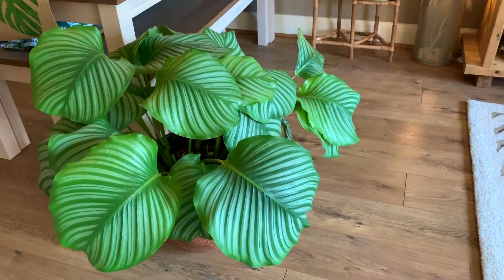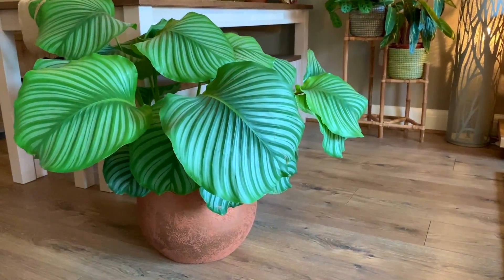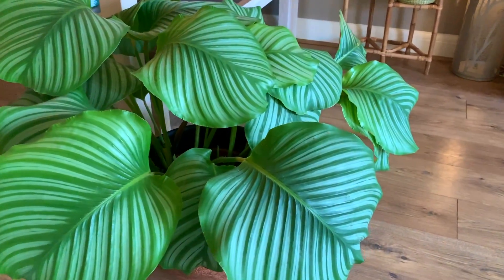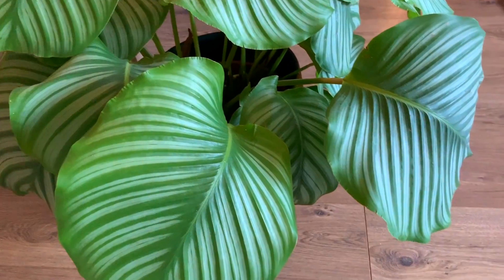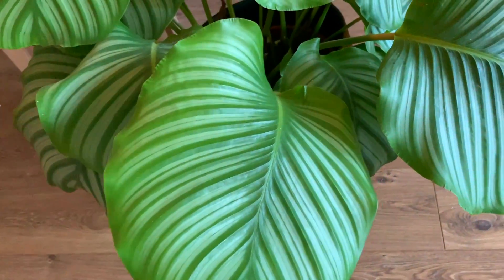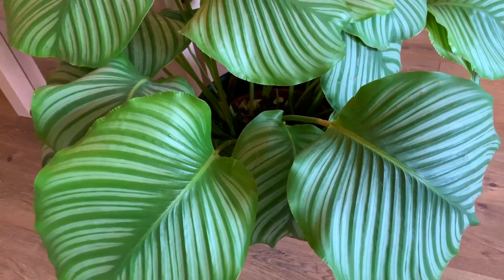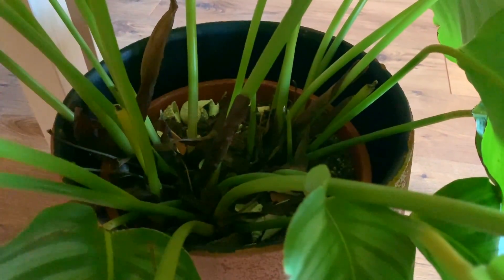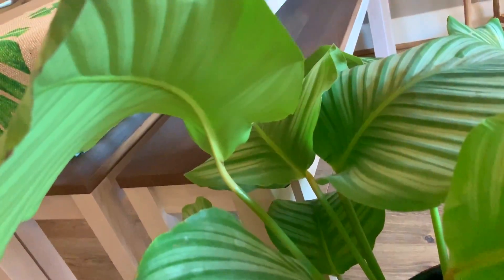I'm going to start off with my beautiful orbifolia. She's looking slightly droopy which indicates she needs a little bit of water. I'll water her, and sometimes I dust down the leaves of plants that have huge leaves like this one — just get a piece of kitchen roll, spray some filtered water on it, and wipe the leaves down. I did this a couple of weeks ago so I won't do that today, but I'll give her a water and do a quick check to make sure the leaves are healthy and there's no bugs. They look fine to me.